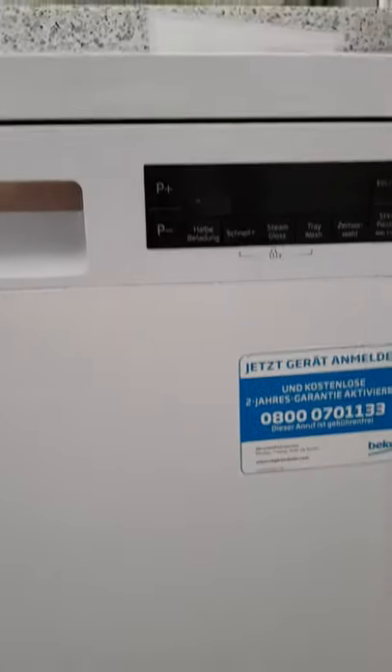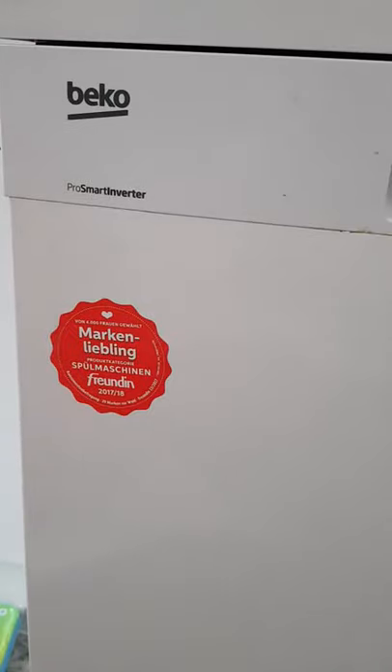Good morning everyone. Today I will show you how to clean the filter of your Beko Pro Smart Inverter dishwasher.